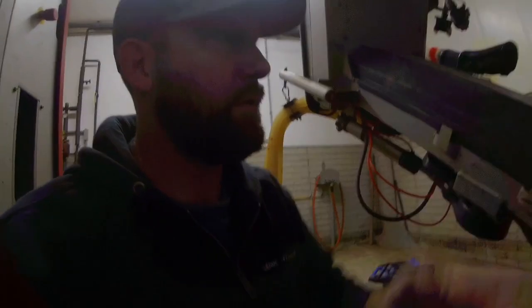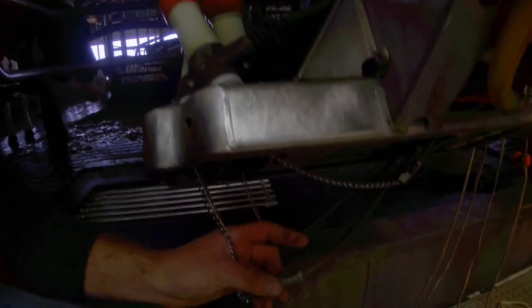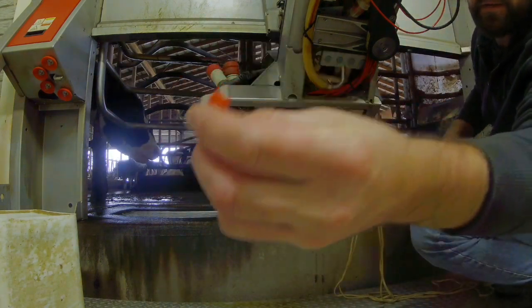These ropes here that hold the chains — we can adjust the length of them right here. Since these ropes are starting to get a little wear on them, because they move every time the teacups go on and off, I'm going to loosen all four up. I've got a lot of rope here, so I'm going to redo all the ropes — starting basically from new. I need to pull them out of where the chains connect, pull these ropes out, and then tie a new knot. What holds these is just a little wing nut.